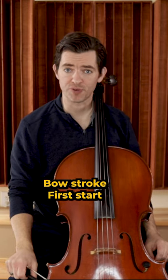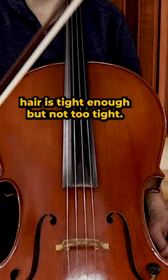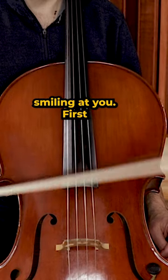To learn to play off the string, or the spiccato bow stroke, first start with letting the bow bounce on the string. Make sure your bow hair is tight enough but not too tight. Remember, your bow should be smiling at you.